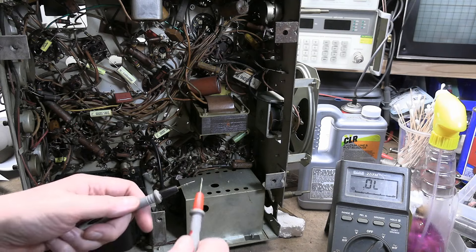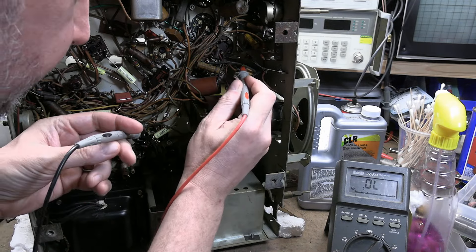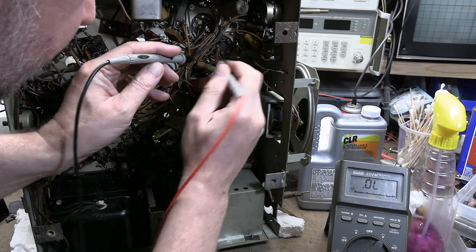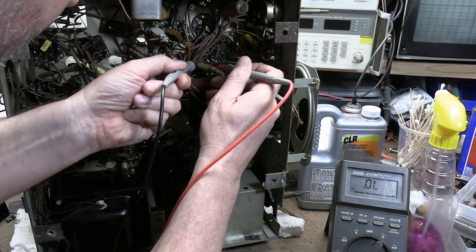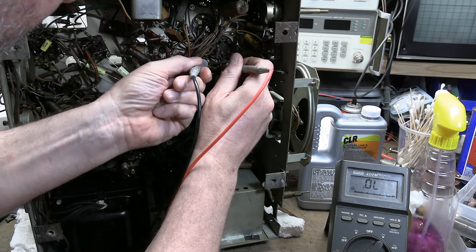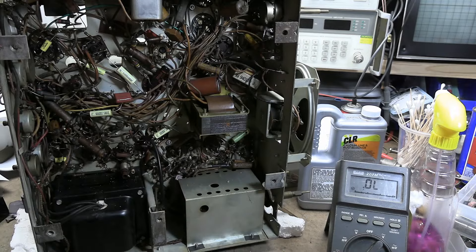It's this little guy right here. Checking with a meter on continuity — the primary has these two heavier wires coming out, going right over the 6K6 tube socket here. It's actually these cap leads either side of it. And yeah, it's open. So it's got to be replaced.